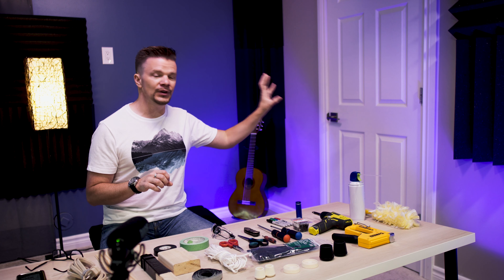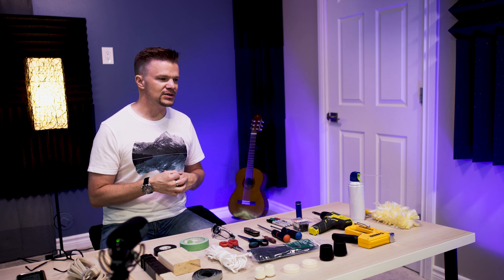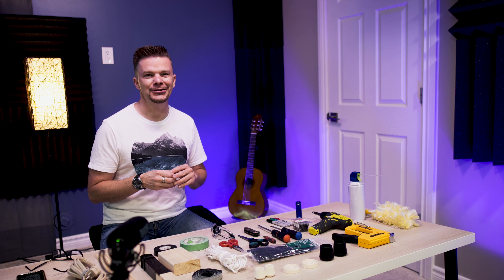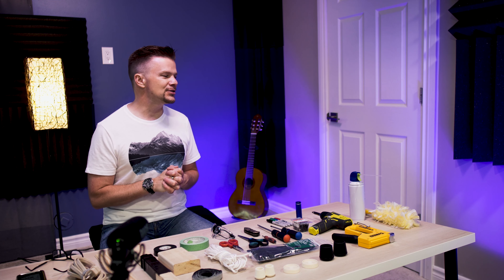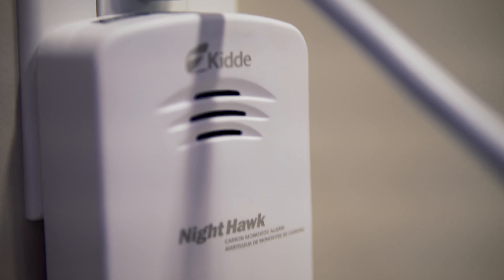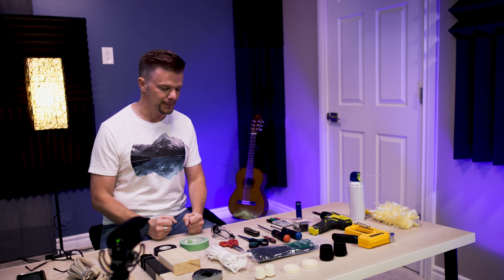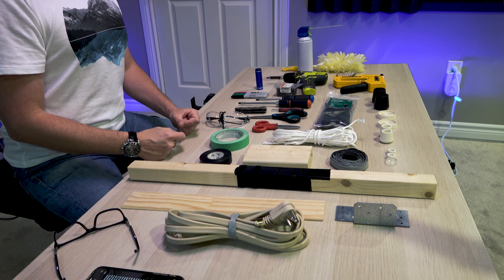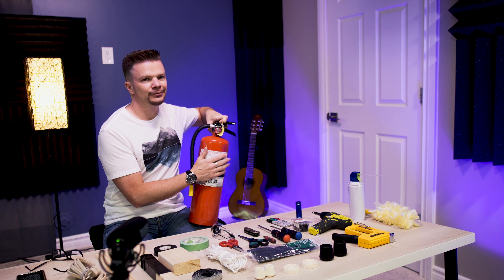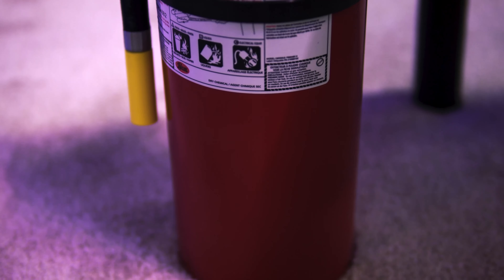Last but not least, and probably the most important — especially in a basement studio — you must have a carbon monoxide detector. This is no joke. Carbon monoxide can leak from heating equipment or a hot water heater. It's an odorless, colorless gas called the silent killer. All it does is make you go to sleep, and you will never wake up. So have a carbon monoxide detector, smoke detectors, and carbon dioxide detectors.